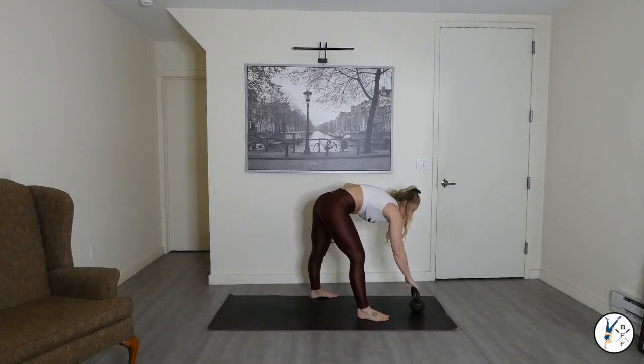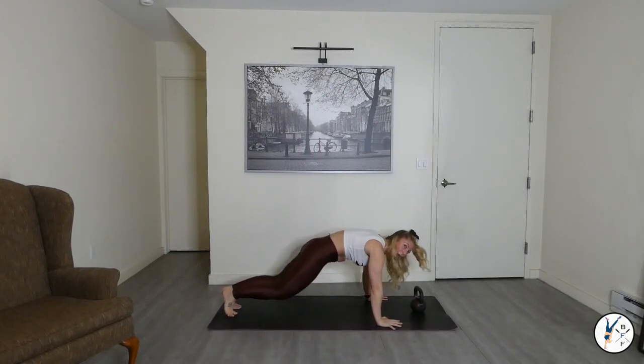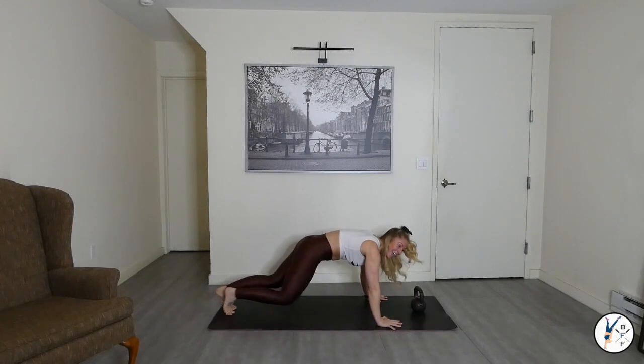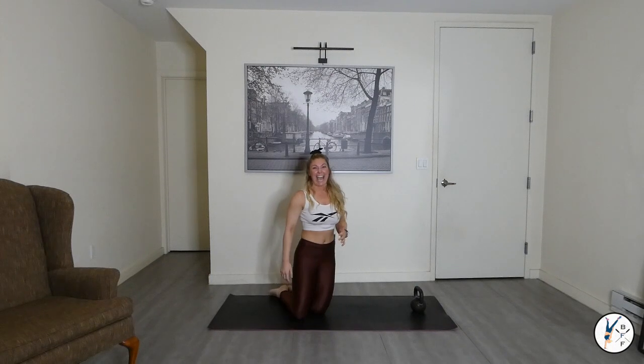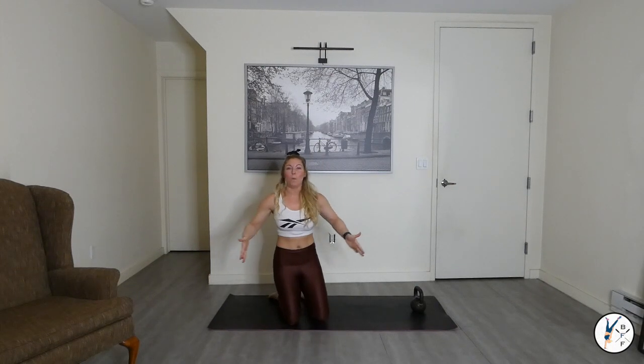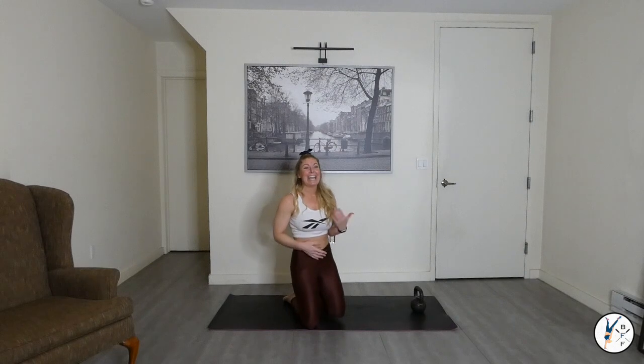Drop the bell, high plank, in and out. That heart rate's high — breathe in through the nose and out through the mouth. Come on crew. Inhale, exhale — jump it wide. Squeeze those inner thighs on the way in. Out and in, out and in. Inhale, exhale. 15 seconds — don't stop.